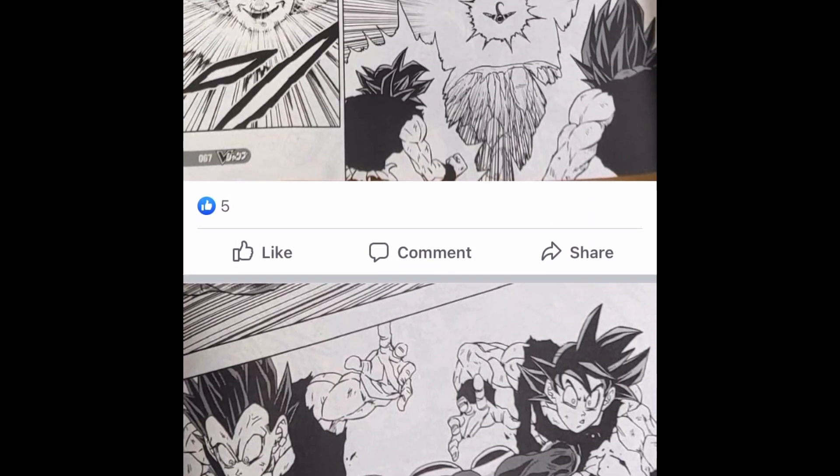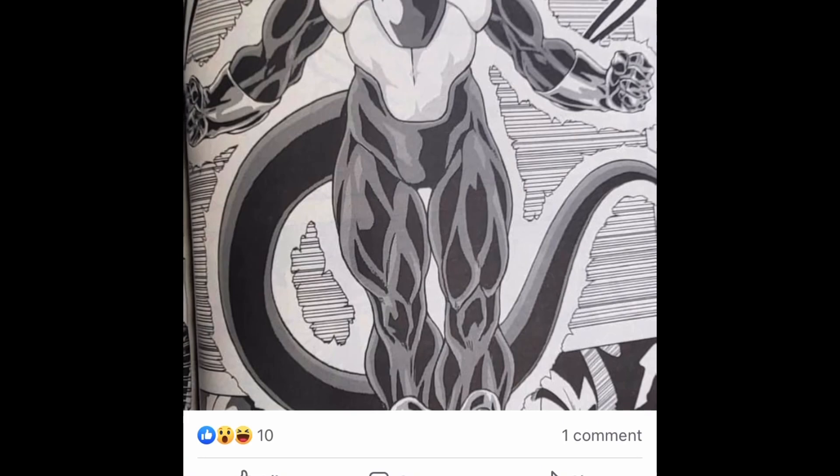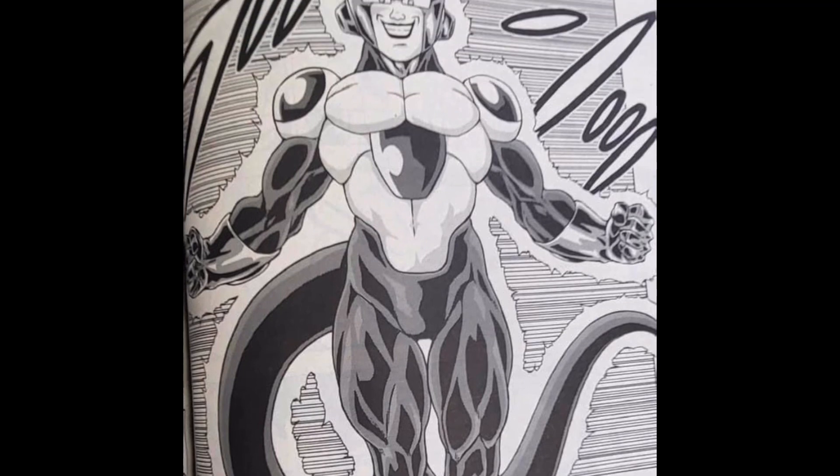I kind of want to take one of my extra Friezas and just paint it, just to see what it looks like. That's going to be cool, man. I cannot wait to see that in color.